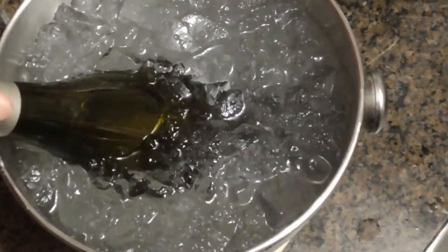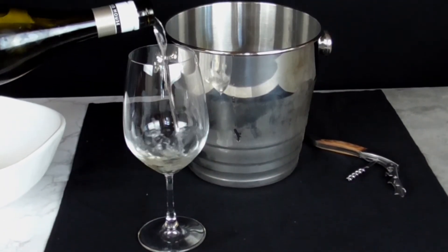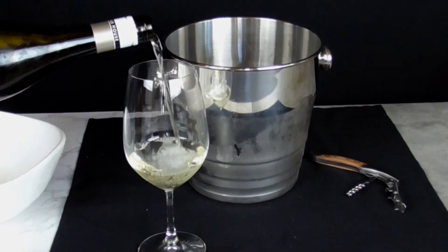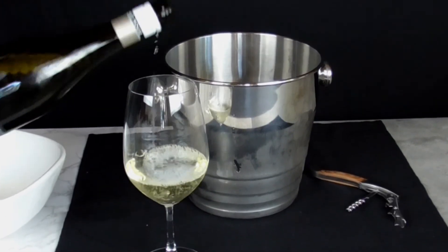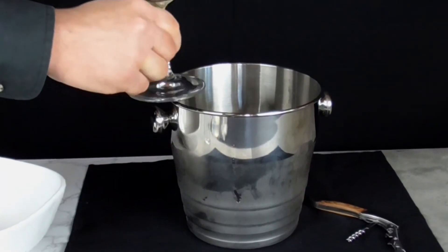Adding salt to ice water lowers the temperature from the normal freezing point of water, which is 32 degrees Fahrenheit, to as low as negative 5 degrees. In this example, the salt ice water mix dropped to negative 4 degrees Fahrenheit.